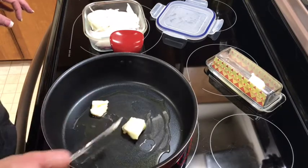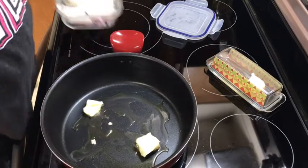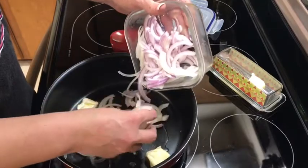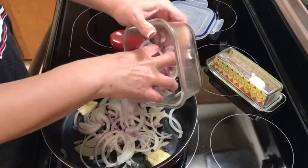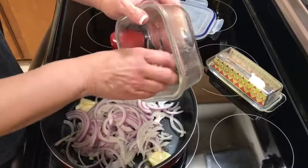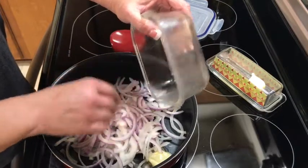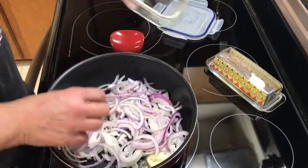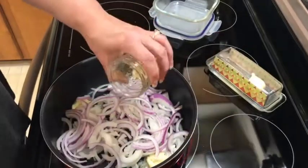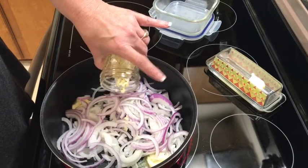I'm gonna put this on pretty high heat and add a little bit of garlic to the onions. I chopped a lot of garlic. You can even add a pinch of sugar if you want - that makes it go a little faster. We may have to drain off some of the butter. I'm adding just a little garlic - I don't want it to be too strong. I'll add a little to the meat as well.